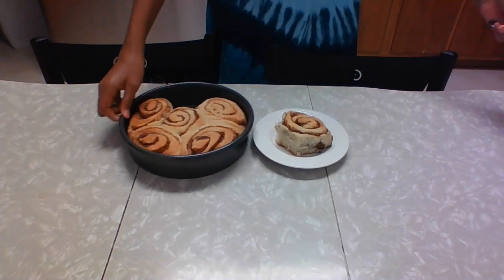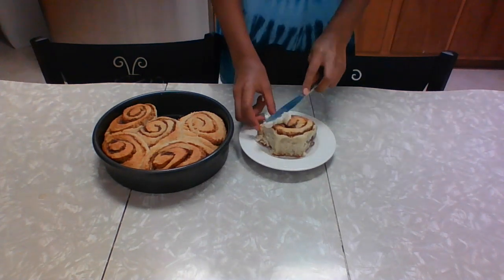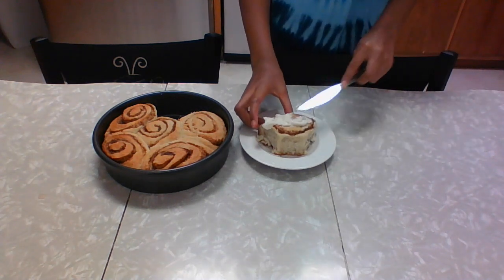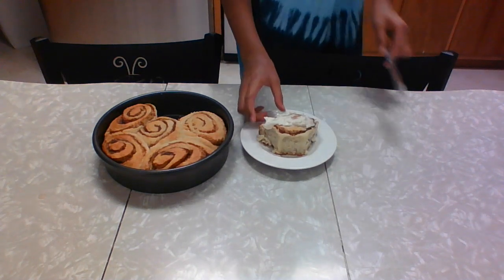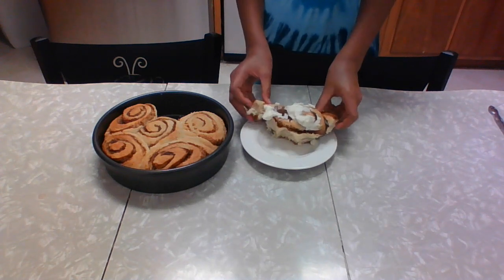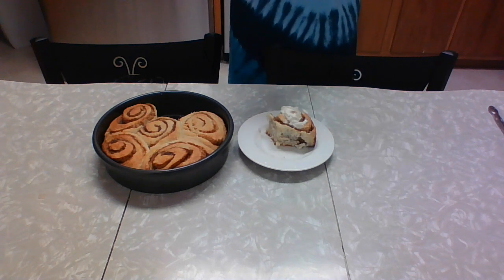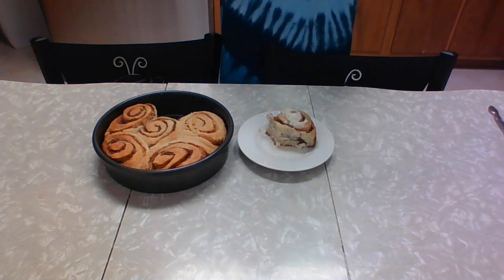The final result — the cinnamon rolls came out perfect! They have a nice spiral in the center. I took one out and now I'm going to frost it. I got some frosting here, I'm going to spread that on top — a little bit more. They taste really good. They have a nice chewy inside and they add a nice finish, and the glaze tops it all off.